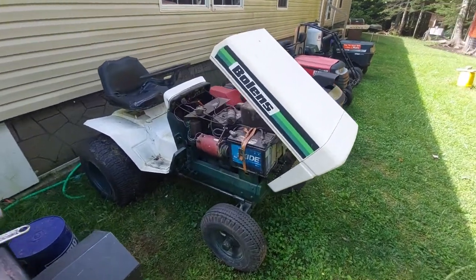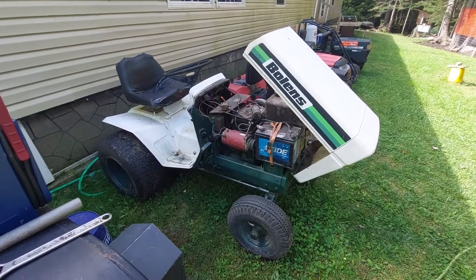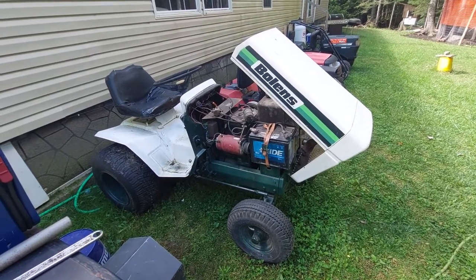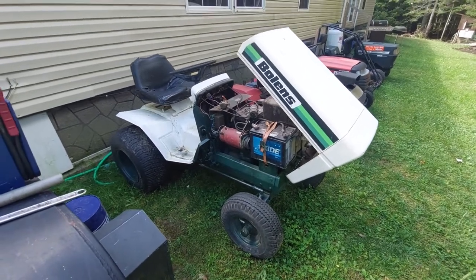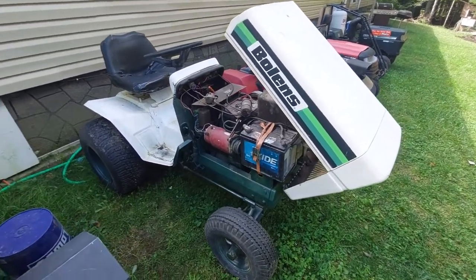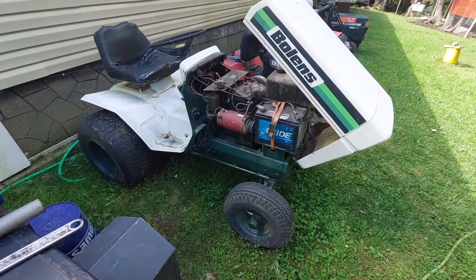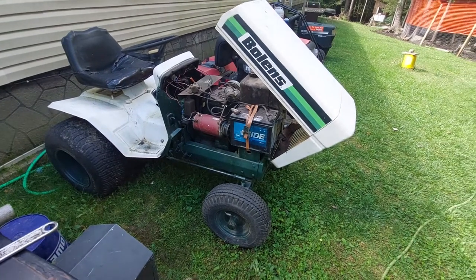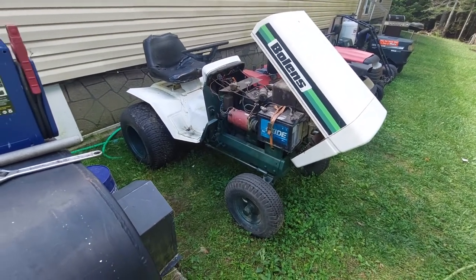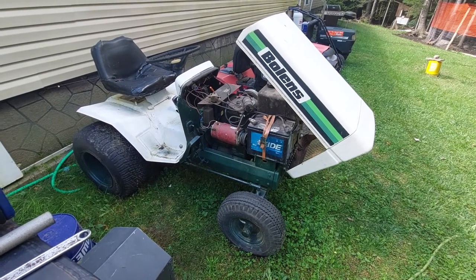I promised a video on this Bolens big frame tractor. This tractor was recently gone through by a friend of mine, and sadly he left the state and couldn't really take it with him, so I ended up with it. It has the original Wisconsin engine in it, and unfortunately I think this Wisconsin is going to end up coming out of it. I'd like to try to stay pure, but I don't think it's going to end up being a pure thing anymore.